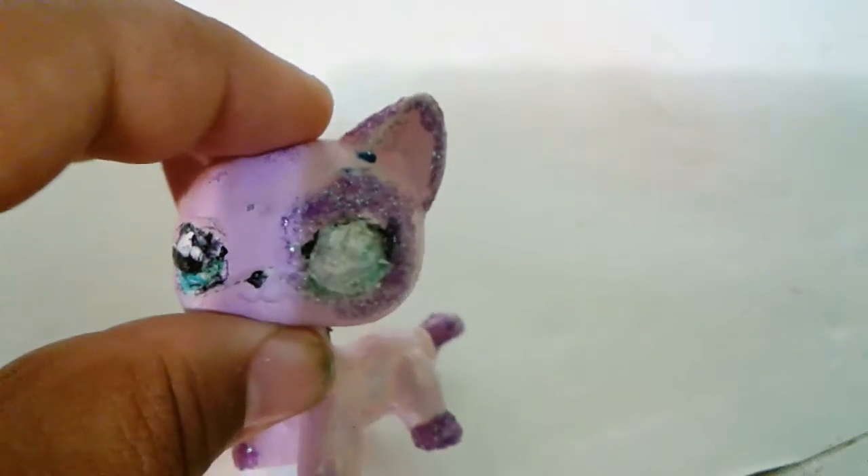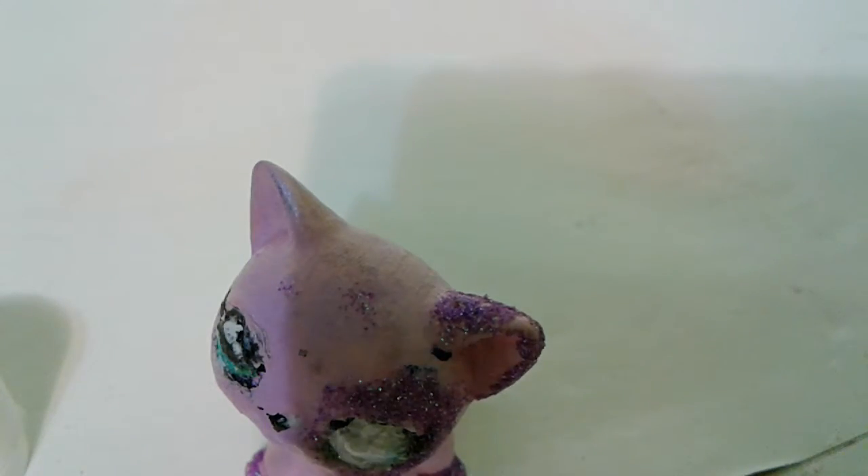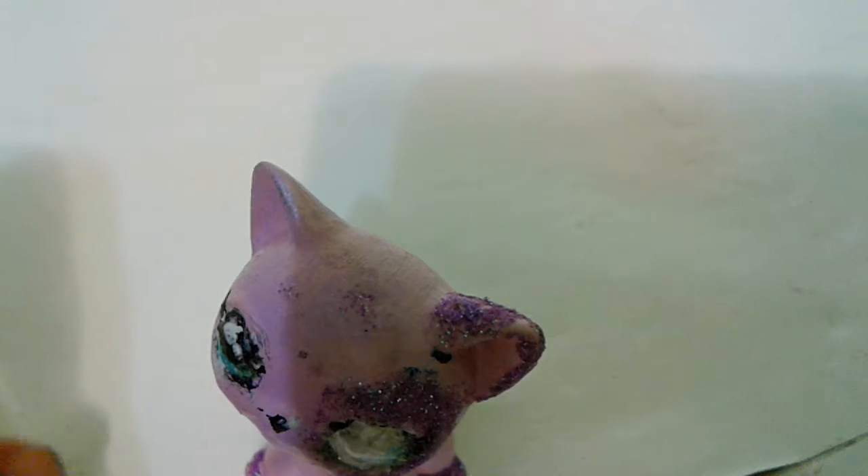Sorry, something went wrong — because always something goes wrong when I try to film it to go good. Okay, now I need to do this again. And then fill in the eye. And then I wash the brush.